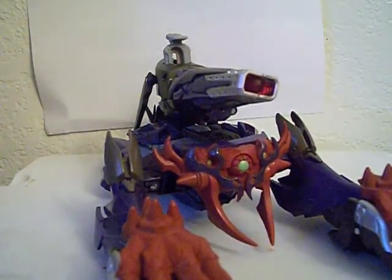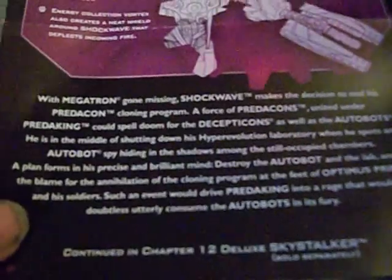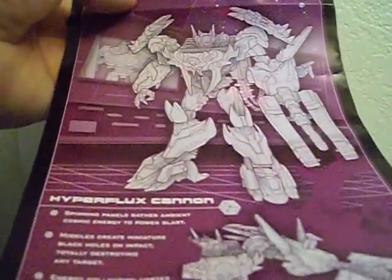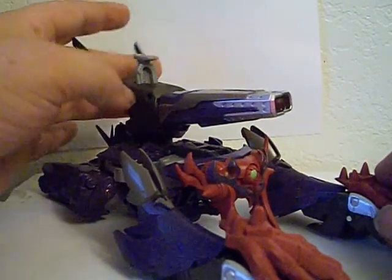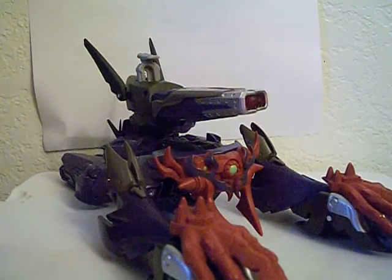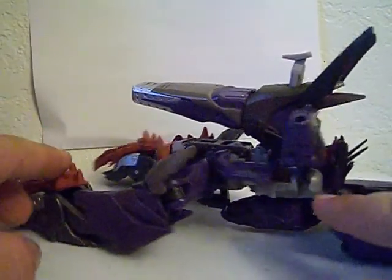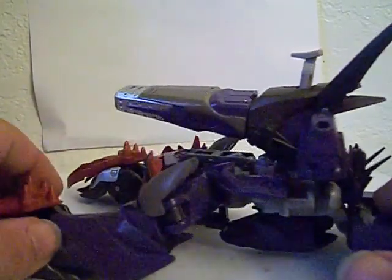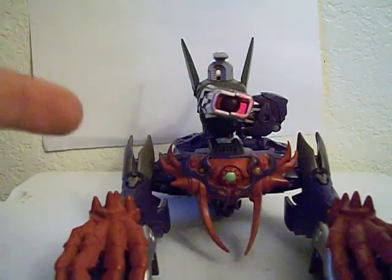So this has been a review of Transformers Prime Beast Hunters Shockwave. There's the giant bio and the really cool artwork. If you can find him, pick him up — he's a great figure. Word of advice though: this gun arm can kind of pop out of the joint once in a while, so be aware of that. Otherwise, great figure, really fun. Better in robot mode than vehicle mode. Get him — he's really fun.